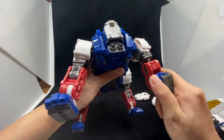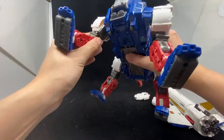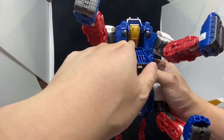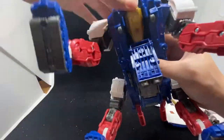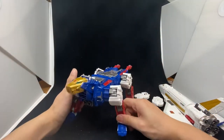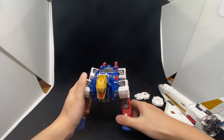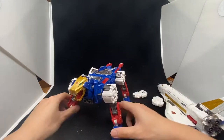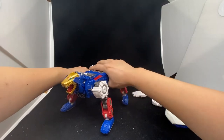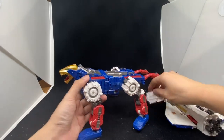Bring the front feet down, rotate the feet, and you can do some posing. Open it up, bring out the hand, bring this hatch down — now you can see the tiger hand inside. Bring the whole thing up and now you've got the animal beast mode. This is the bottom component of Sky Lynx. I'm not really familiar with Sky Lynx back in the G1 cartoon, but look at all the detail.